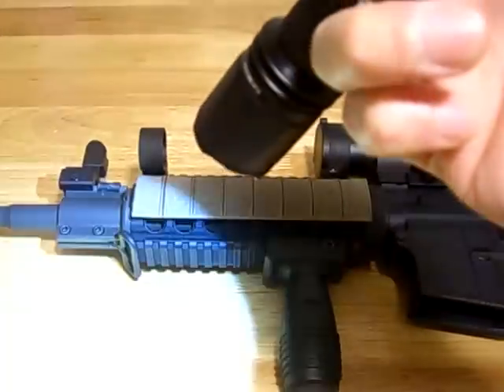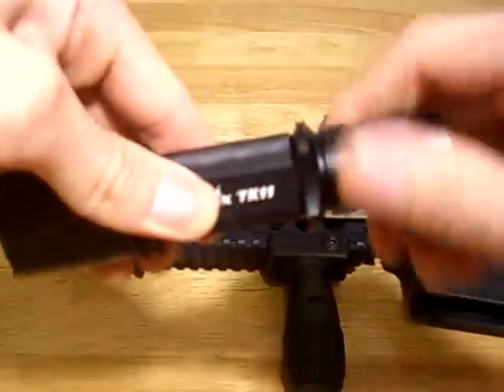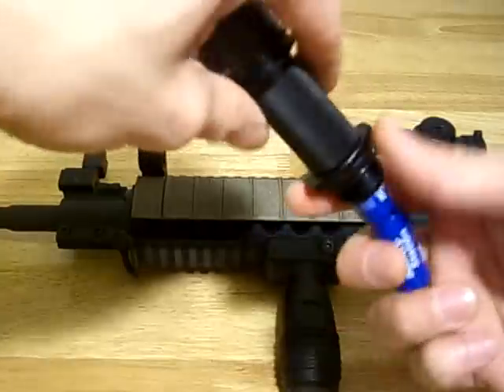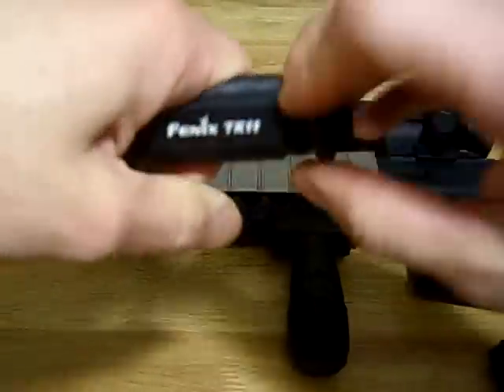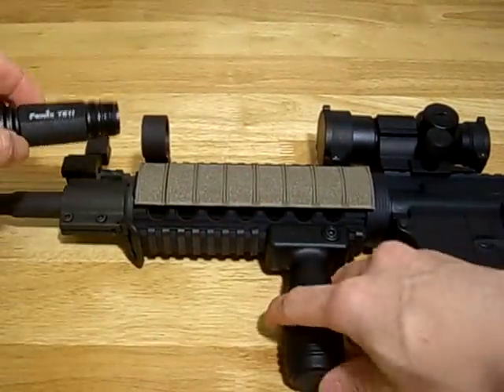Click switch — momentary without clicking. I'm going to show you how I mount it on my AR. Seems pretty plain and simple. I'm going to take this out and take out this spacer. Seems like a pretty solid light — it's also waterproof to a certain depth.